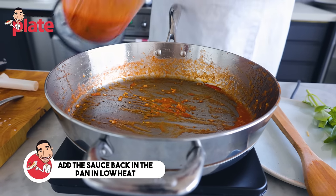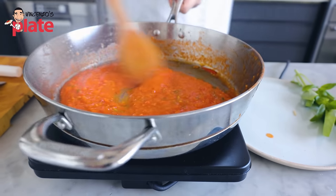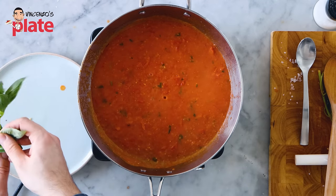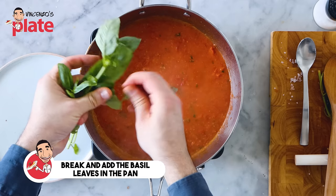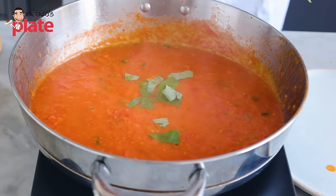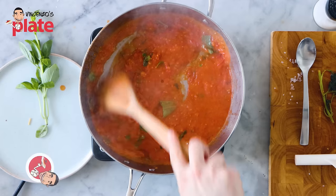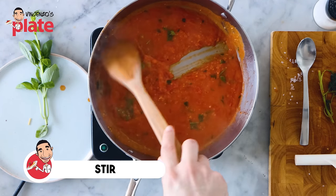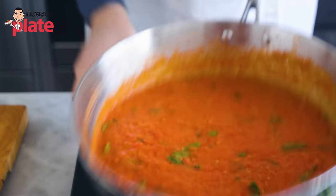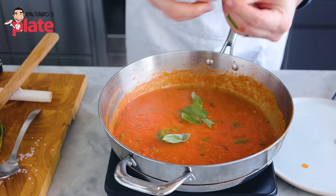In the meantime, while the pasta cooks, let's finish our sauce. We put the sauce back on the pot on a very, very low heat — we don't want to stress the sauce. We're going to tear the basil with our hands and add it in. Why? Because the flavors will go all into the sauce. If you cut the basil on the chopping board, you release all the flavors on the chopping board. Make sure you put it on low heat — we don't want to stress our beautiful cherry tomatoes. Let's put more basil in there and keep some basil for decoration to decorate this magical dish.